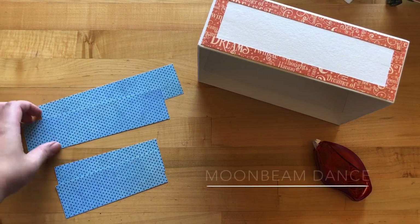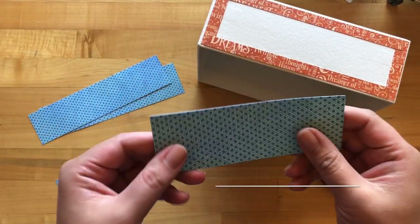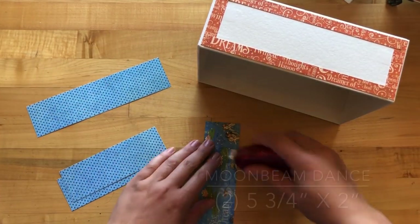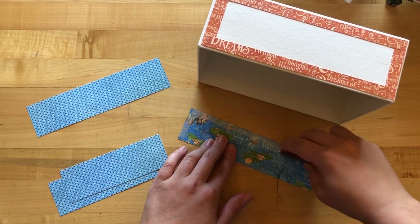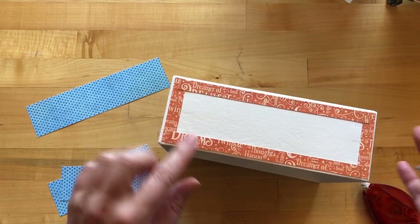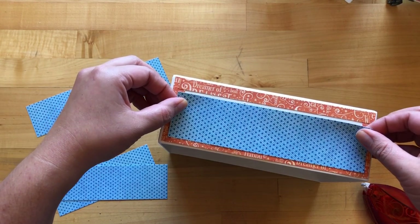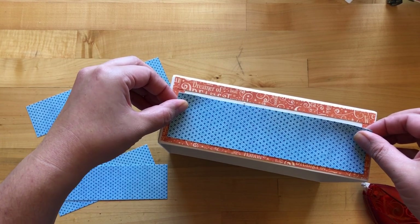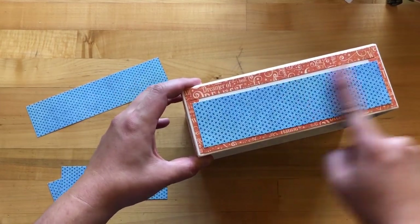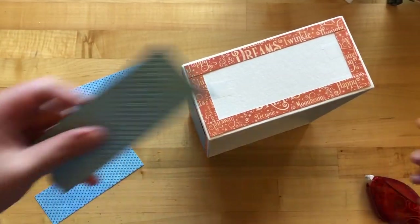For step two, take Moonbeam Dance paper and cut two pieces that are eight inches by two inches and two pieces that are five and three-quarters by two inches. Adhere these onto the box, keeping them equal distance from both the left and right sides and the bottom — there will be a gap at the top for now. Focus on keeping the bottom left and right hand side borders equal distance, then work your way around the box doing the short sides as well.